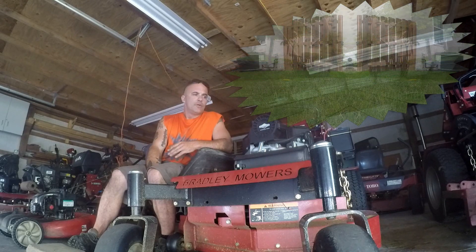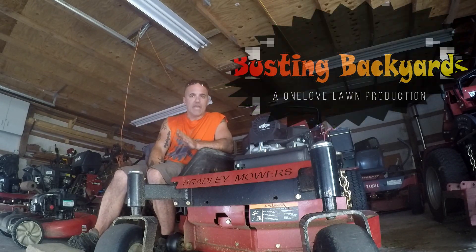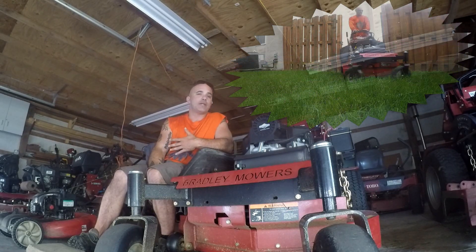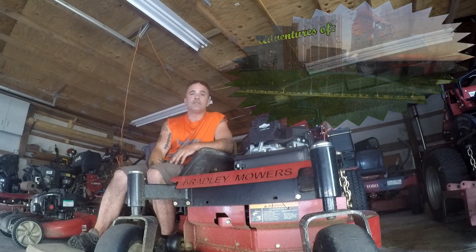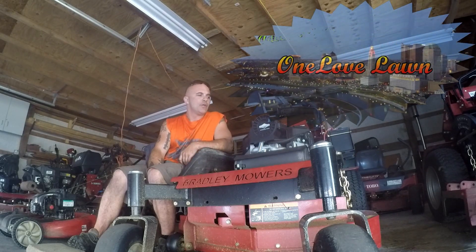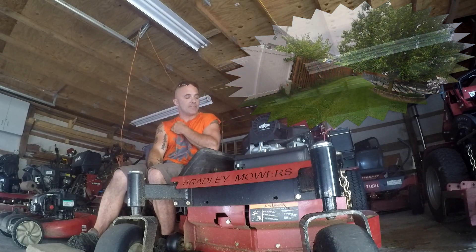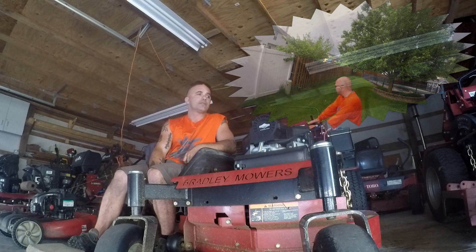We're able to take on a lot more residentials with gated backyards — even when they have bigger backyards. Some of them we would kind of pass up because we were using a walk-behind 36 up to this point. But we've been taking on these bigger properties with bigger backyards that we were never able to get a 52-inch into.